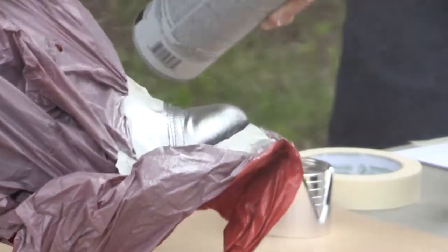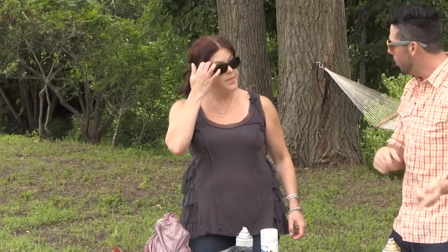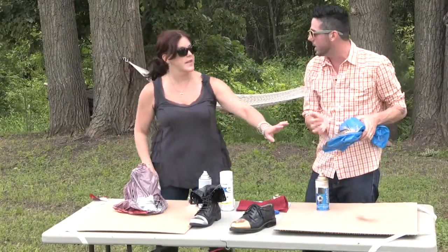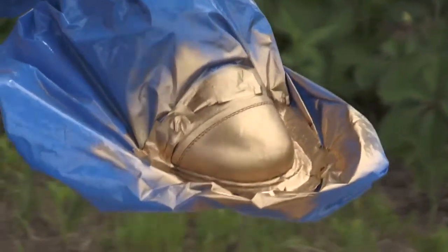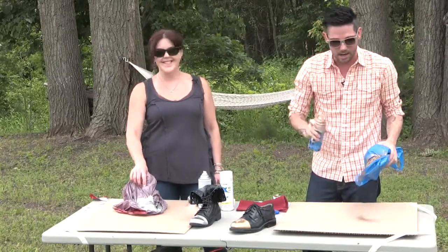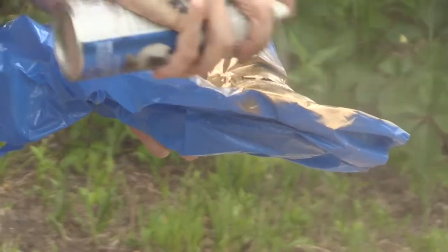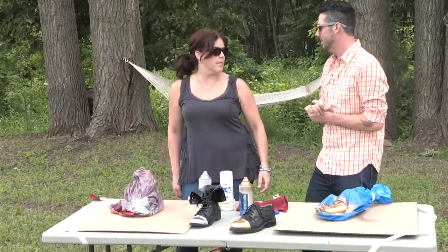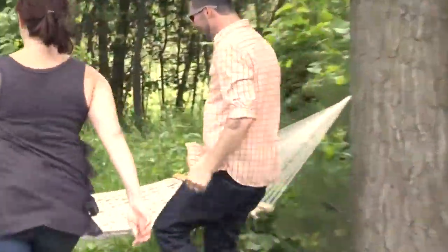We want to let this dry for a little bit and then go in for a second coat. I think mine is ready for a second coat because it dries very quickly — literally a minute or less. Yours might be good because that silver metallic is very strong. We need to wait about five to ten minutes. Let's take a rest in the hammock and then come back.